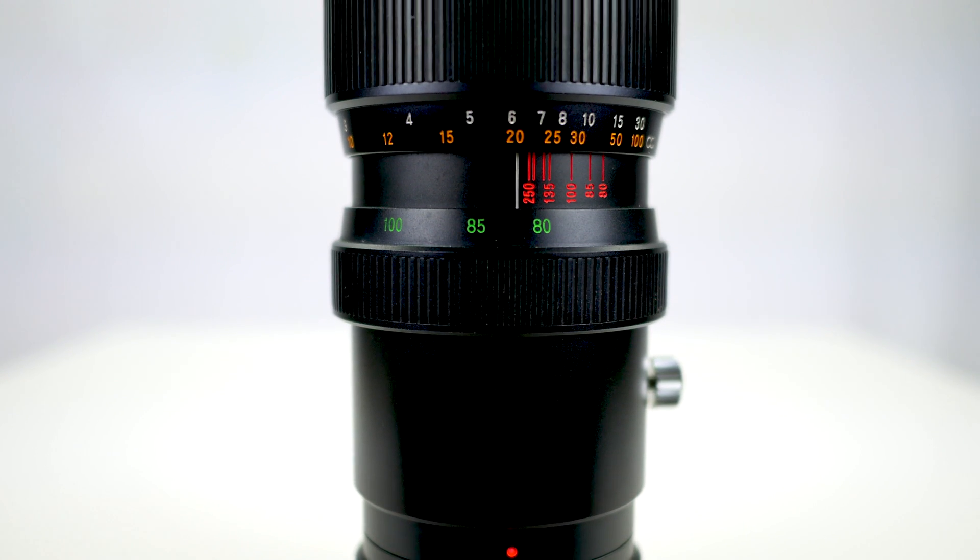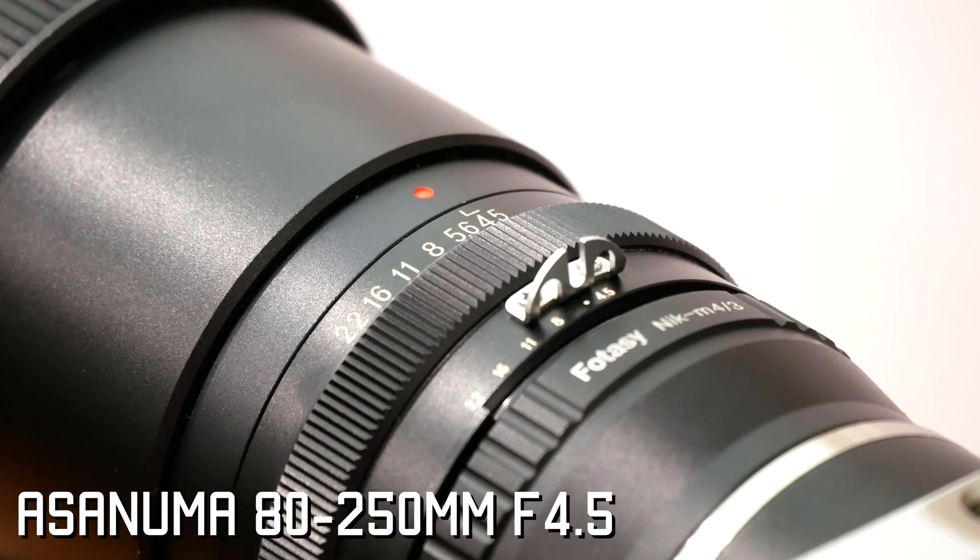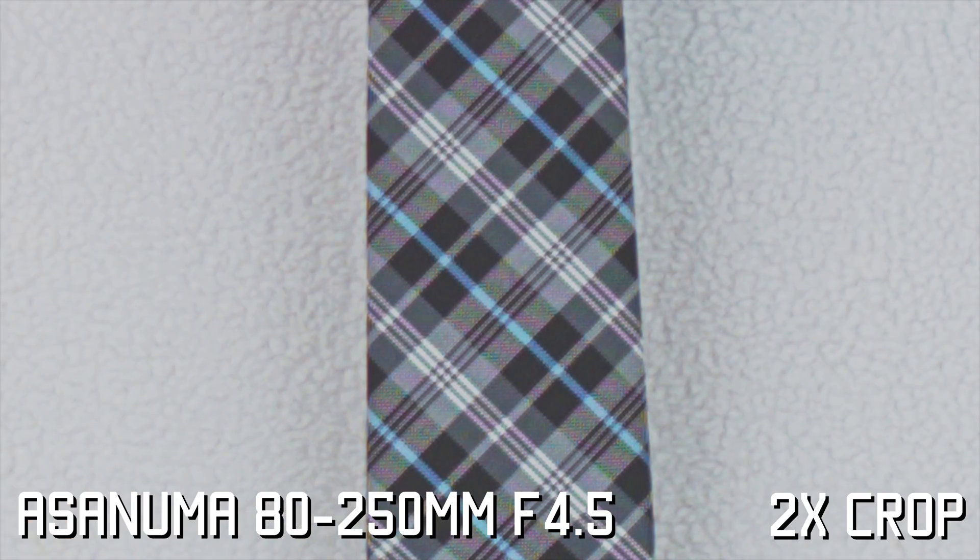Normally to show moiré you need movement in the shot, although when I was testing the Aszenuma 80-250mm, I forgot to make the tie move around. But in this test, you can clearly see a completely different type of moiré pattern forming along the lines without any movement of the subject. This just shows how much the harsh fringing amplifies the effect of moiré within the shot.